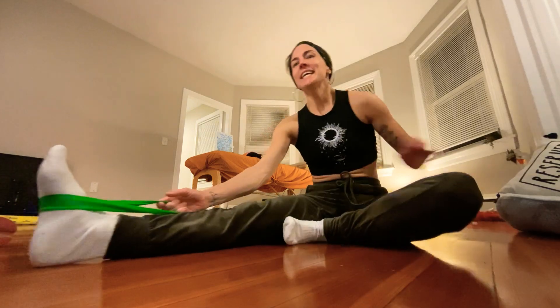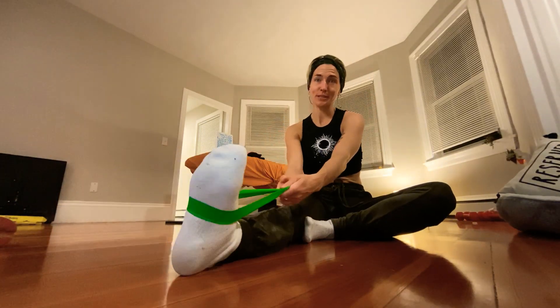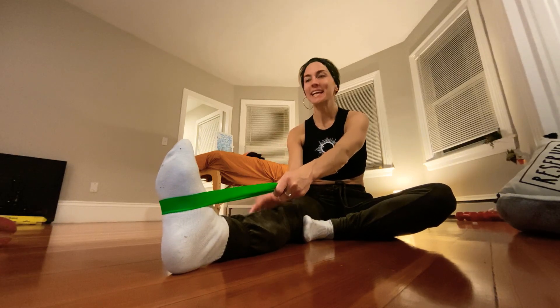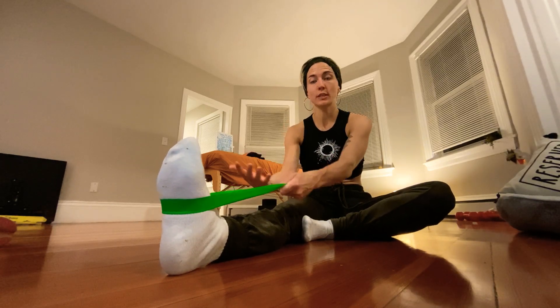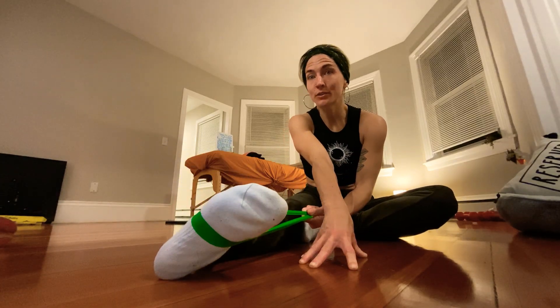This is an everyone thing because we all have feet and they all get a little screwed in the end, even though they support pretty much everything we do. We don't use them properly, and it takes a little bit of time to understand what it feels like to have that full foot on the floor.